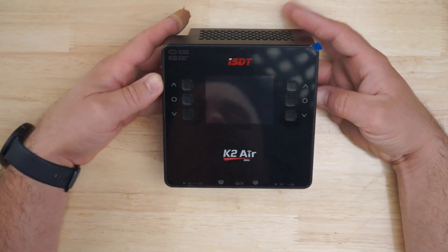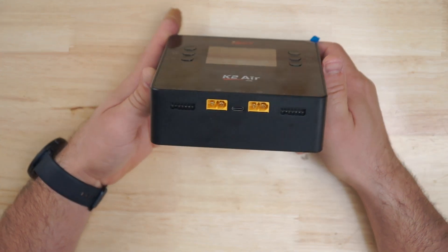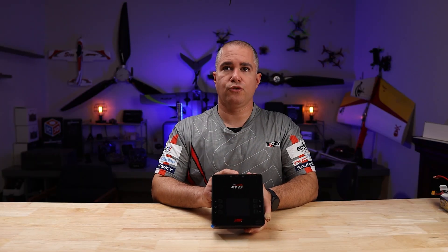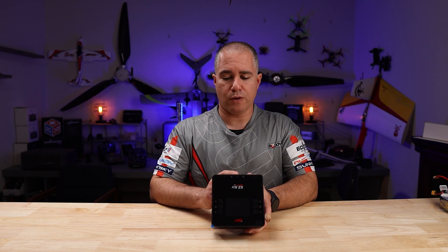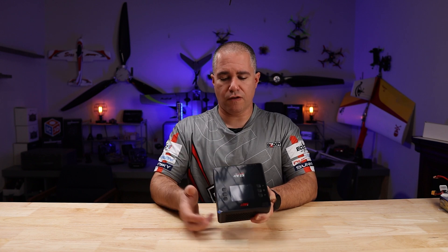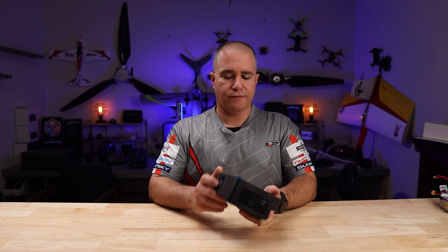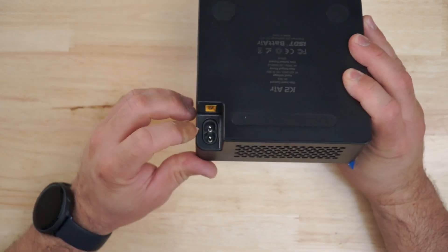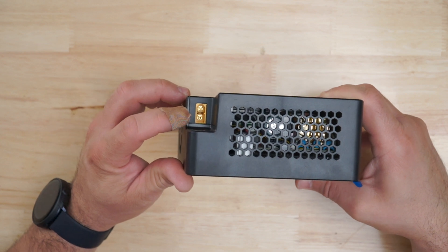Let's look at the outside of the charger. We have dual ports — XT60s — and it does a 6S balance charge. It also has a USB-C with an output of 5 volts to 20 volts at 30 watts, so you can charge your cell phone, goggle batteries, things like that. We also have exhaust fans on both sides, the AC power connection, and the DC power input connection.